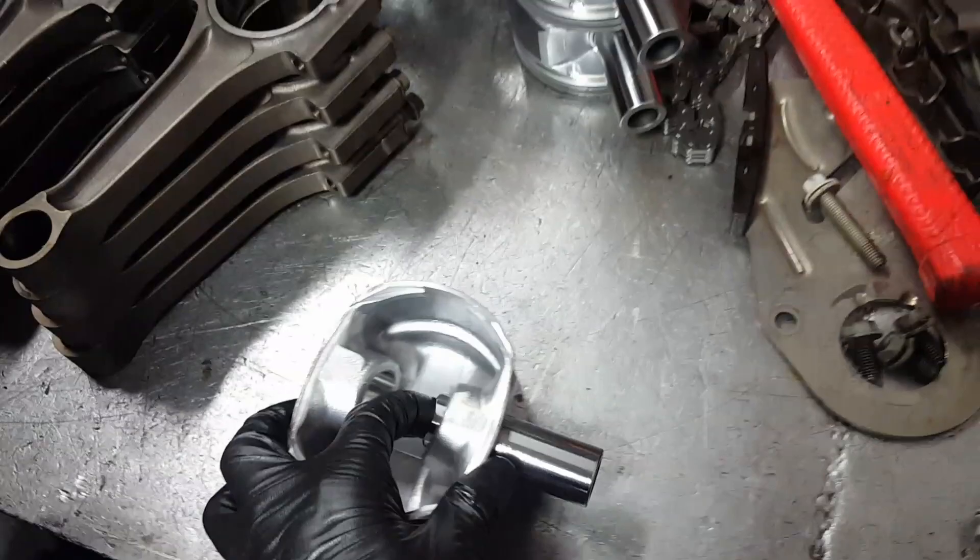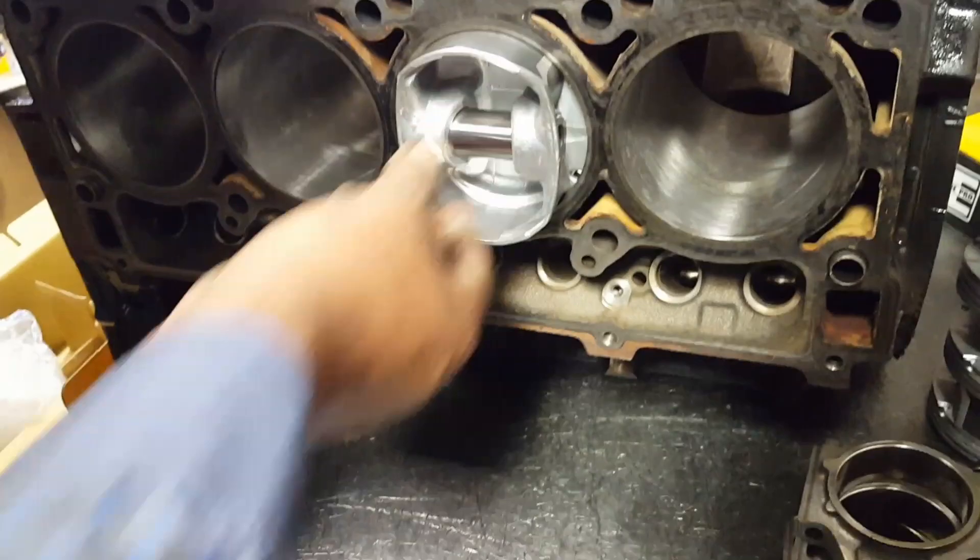First step before you hang it with the rod, you have to check the sides on the bore. Make sure the bore is right. Then we're going to check the gap on it with the feeler gauge.